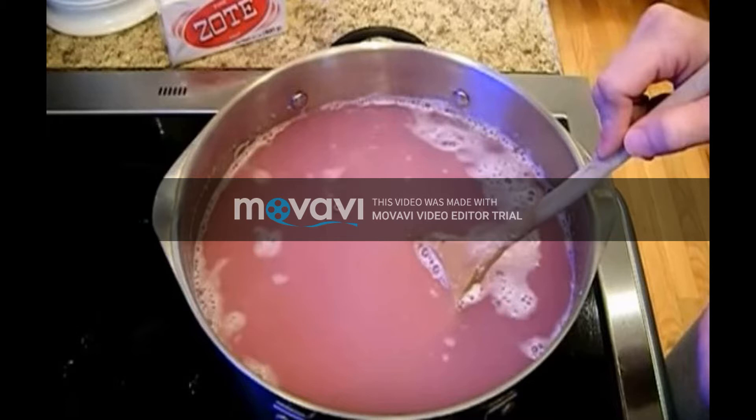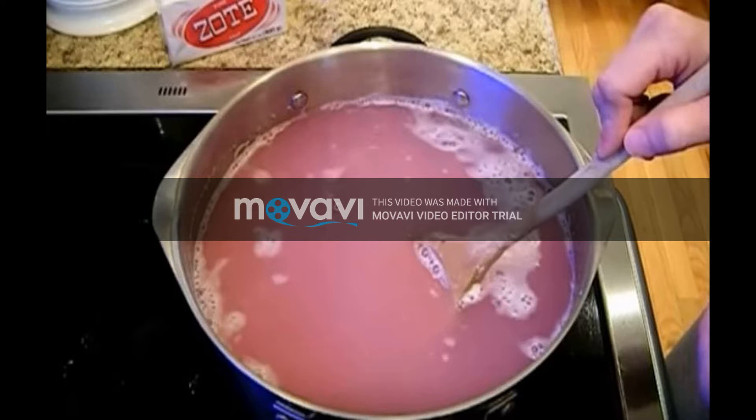This amount of detergent will definitely be enough for at least 40 loads of laundry. Note: make sure the drum of your washing machine is made out of stainless steel — if it's made of aluminium, the washing soda might damage it. Most modern washing machines are made of stainless steel, luckily.